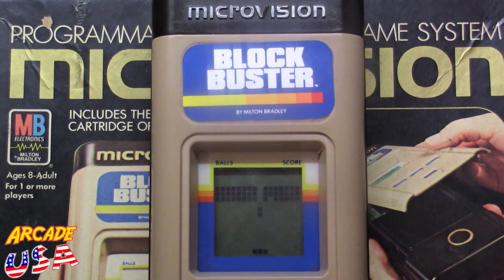Let's play some here right now. Breakthrough — this is a pretty challenging game. I've always liked Blockbuster on the MicroVision.